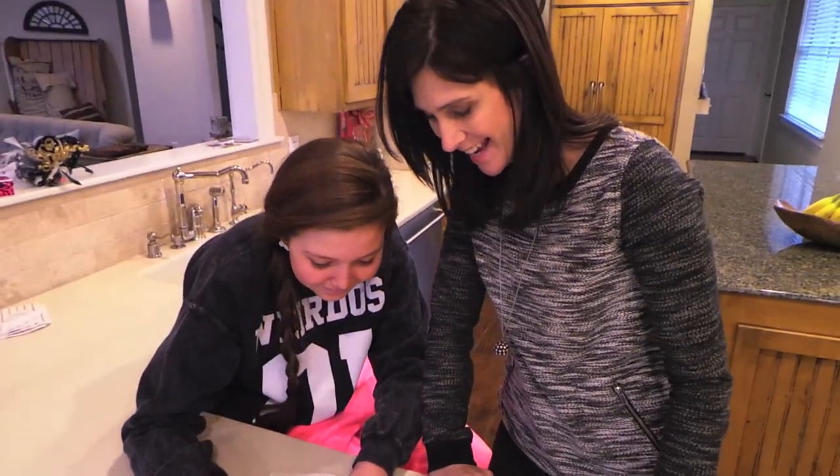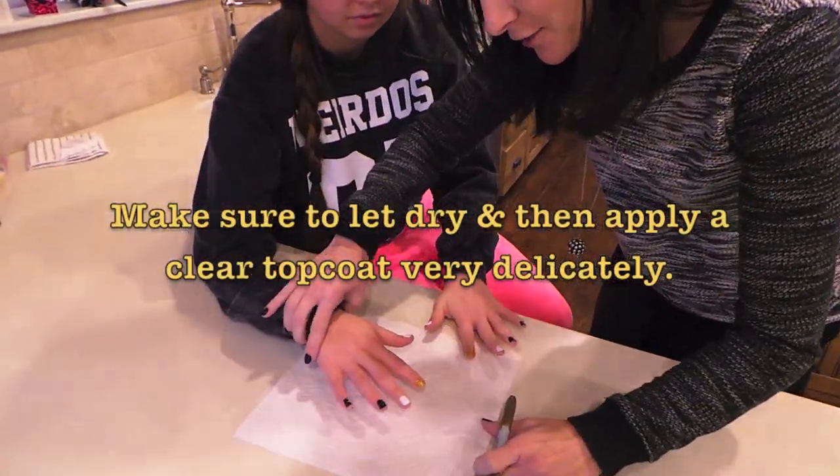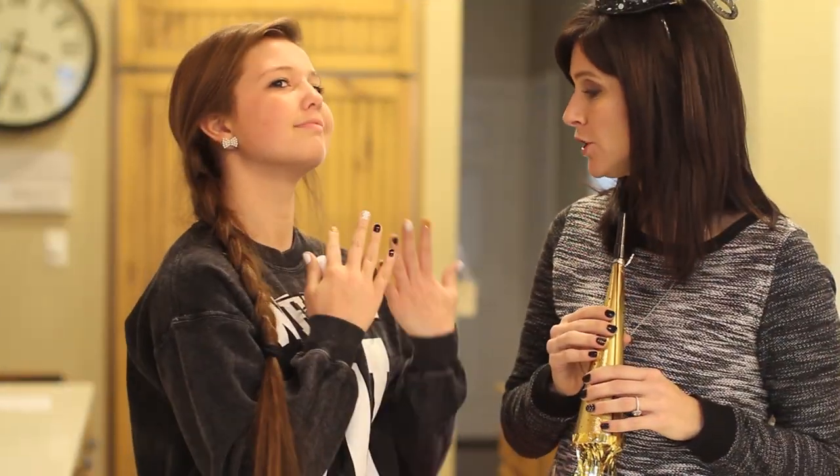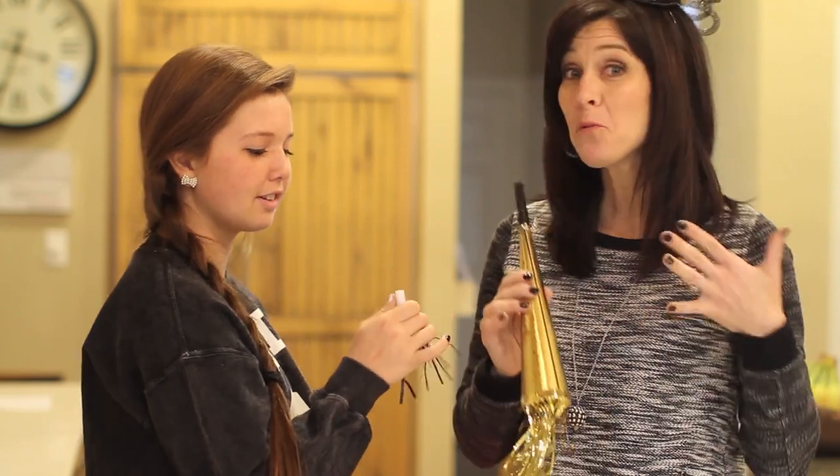We're going to do the same thing on the other hand and then we are all finished. Do you like your nails? Yes! We're all ready for New Year's Eve. We are having a big party this week — what are you guys doing for New Year's Eve? Thank you so much for watching, don't forget to leave a comment and like this video, and we will see you next week. Happy New Year!